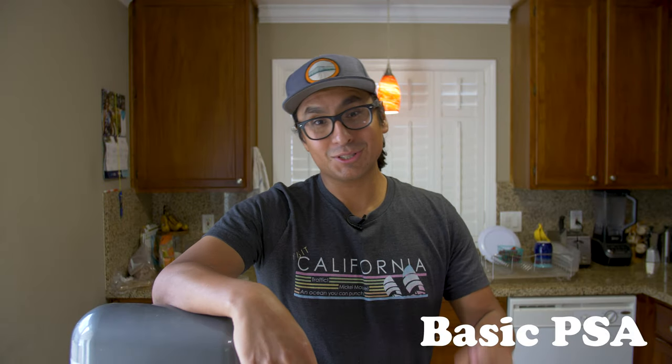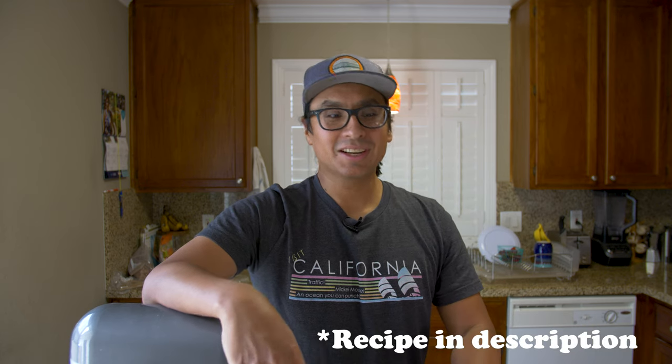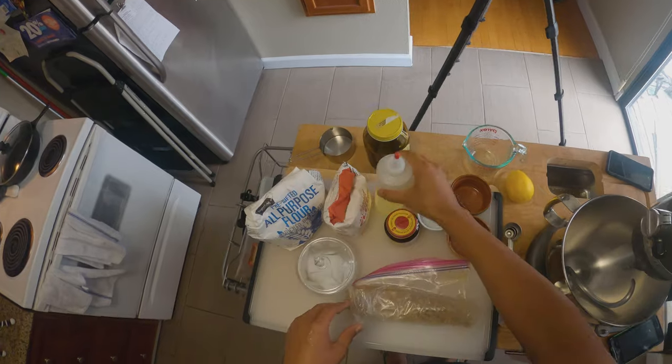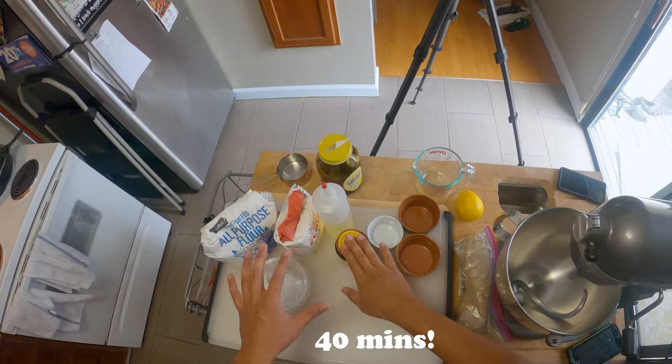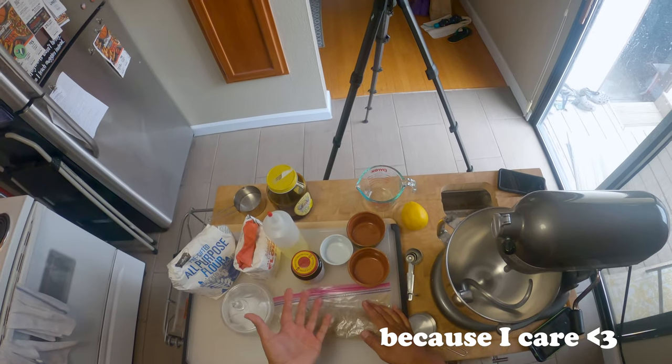Basic bread for basic folks — don't be ashamed, this one is pretty forgiving. I'll have the recipe linked in the description. I've been doing this for the last few weeks. I like to get more complicated with bread sometimes, but I gotta come back to this one when I don't have all the ingredients. You just gotta work with what you got. I'm going to jump into some voiceover because this was originally 40 minutes long and I don't want to do that to you this early in our relationship.